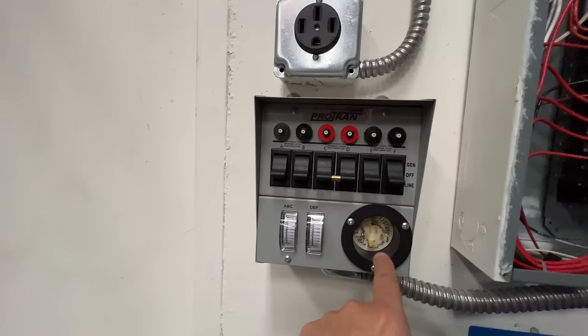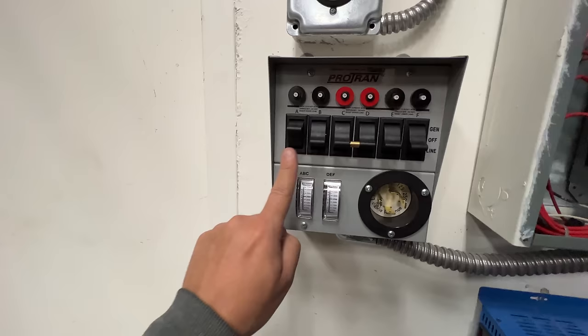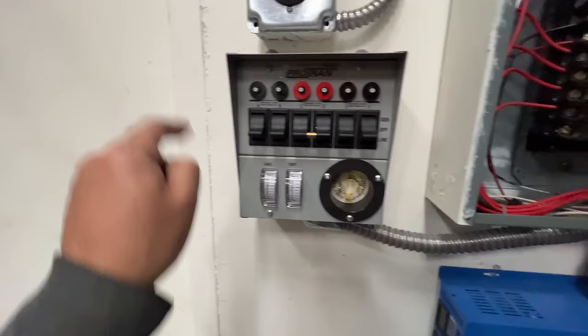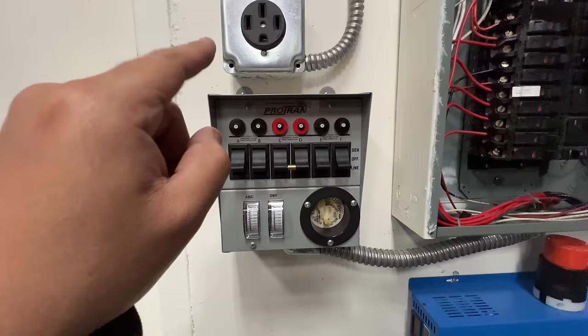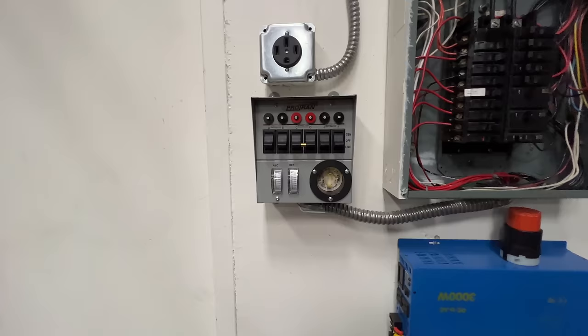This is the safety part. There is no way to connect the backup power source that you connect here to the grid at the same time. Your circuits are either on one or the other. When the switch is up, they're connected to the backup source you connect here. When it's down, they're connected to the grid. But at no point can both be connected together. It's one or the other, never both.